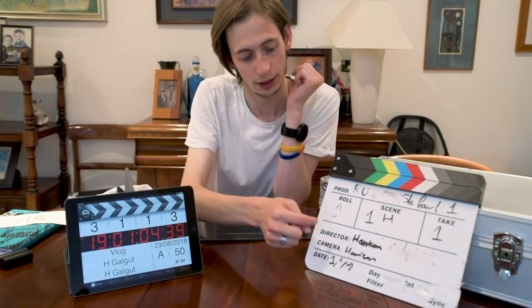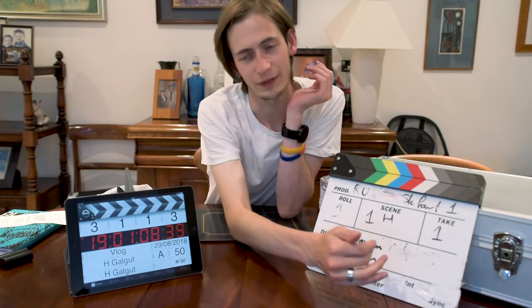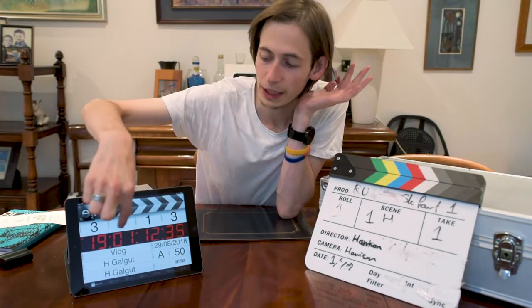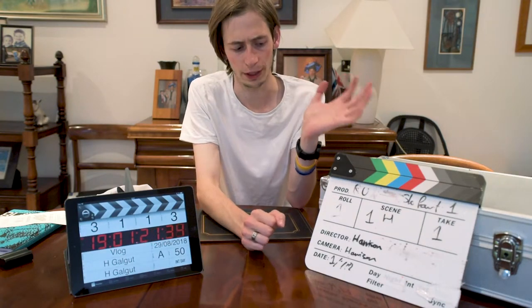There's also director, camera, the date — all the fields like whether it's inside or outside, day or night — it's all in here as well. This big number along the middle is currently set to the actual time when I'm filming this, but it is timecode, so you could link that up with all sorts of other stuff, which you can't do with the physical slate.